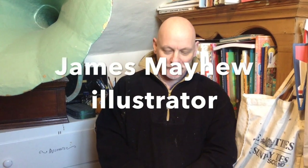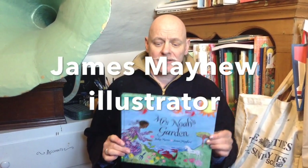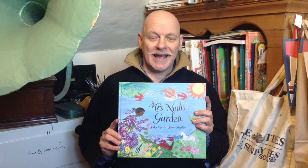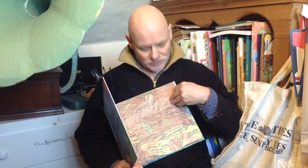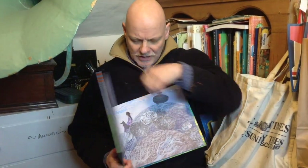Hi, I'm James Mayhew and I'm the illustrator of Mrs Noah's Pockets and the sequel Mrs Noah's Garden. It's a wonderful story by Jackie Morris, in which Mrs Noah tries to come to terms with her new home, and the only way she feels she can do that is to start making a garden.